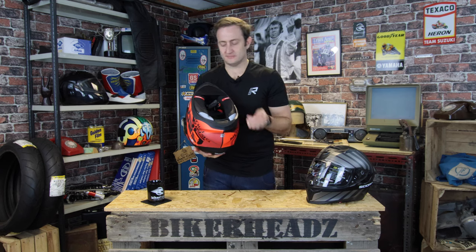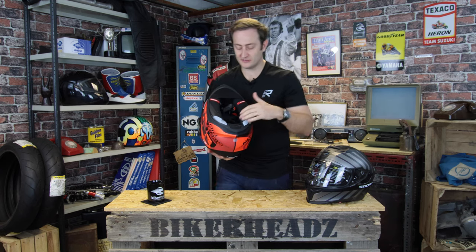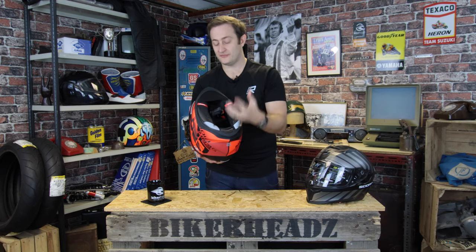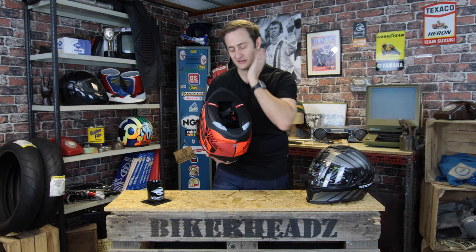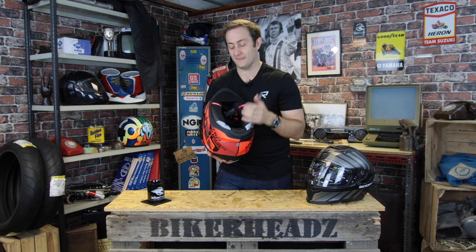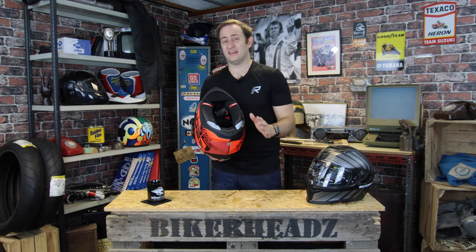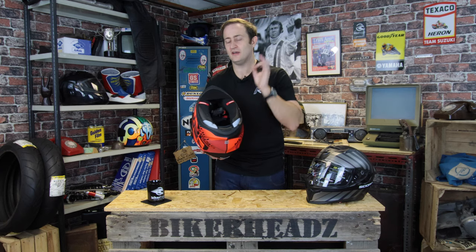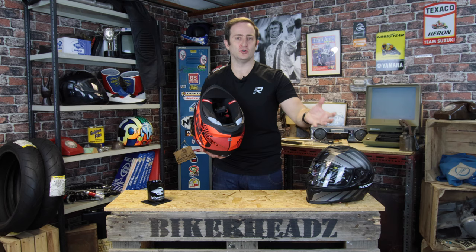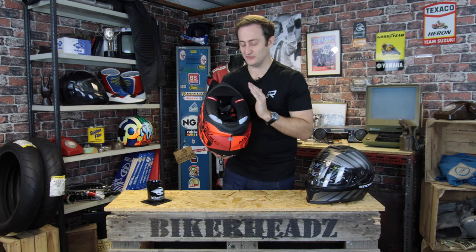Coming to the cheek pad area — Scorpion have spent a lot of time on these. They've got a full 3D construction with different densities of foam in different areas, so it really cuts around your cheek and fits perfectly. This is a refined fit from the 510, going more in the direction of the 1400 — Scorpion's best-selling helmet. We very rarely, if ever, get a fit issue with this new fit. If you haven't tried one on or a previous Scorpion didn't fit so well, try one of these — it fits almost everybody perfectly.